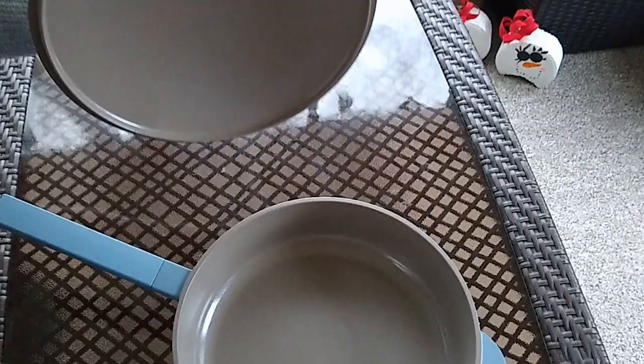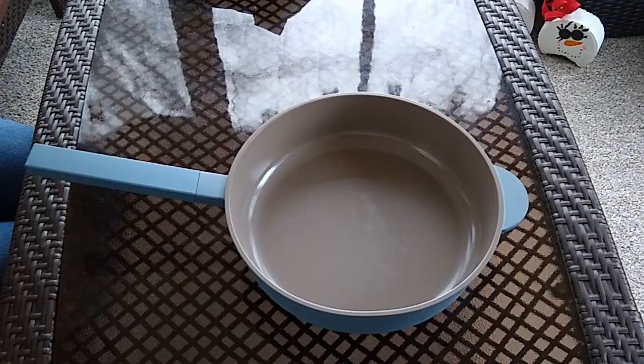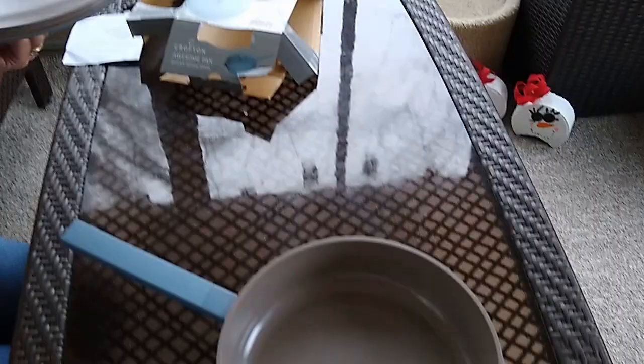It features an aluminum body, it's got a cast aluminum lid, and it's got a bakelite handle which the manual says is oven safe up to 300 degrees Fahrenheit — which is not that warm for an oven, so I'm not sure what you would be cooking that you could put this in the oven and it would be okay for the handle.